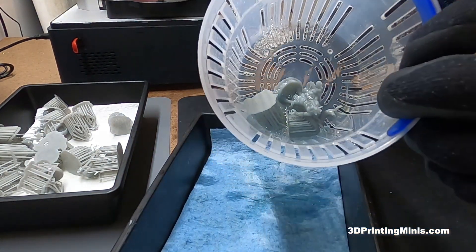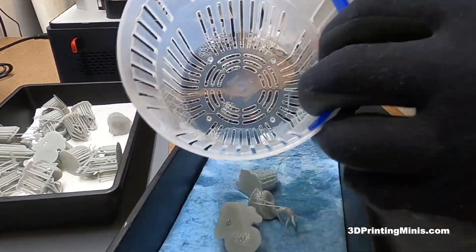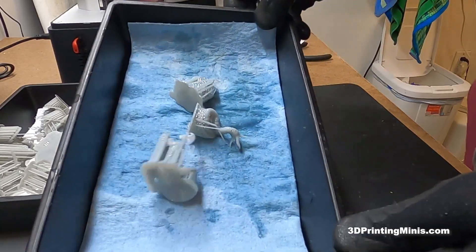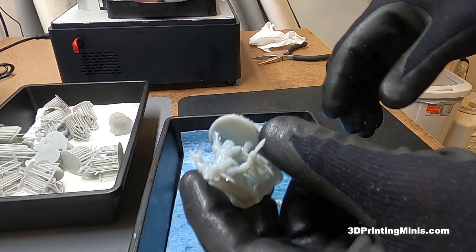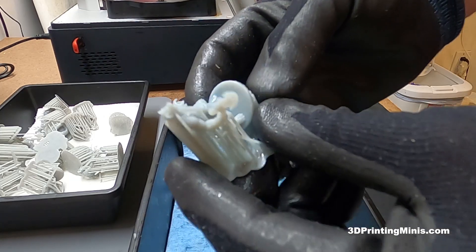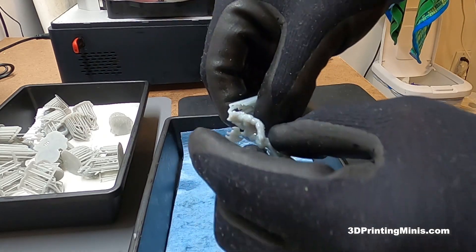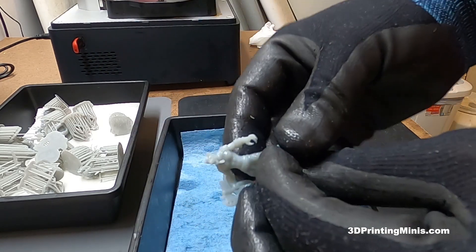You can either use warm water, warm Mean Green, Mr. Clean cleaning fluid, warm rubbing alcohol, or IPA if you're super careful because that stuff is flammable and kind of dangerous. These are the minis that we're cleaning for five minutes in my ultrasonic cleaner at 50 degrees Celsius — that's about 120 degrees Fahrenheit. And look at this: while taking them out of the container, they're already coming off. They're gone. And I'm done. All those supports are just taken off in like three seconds.